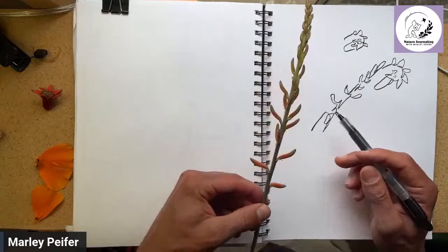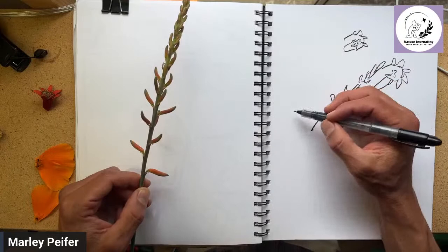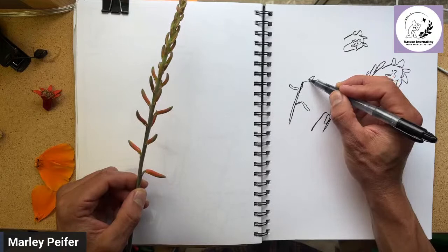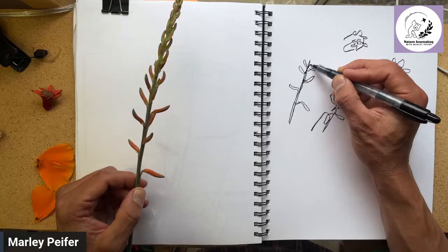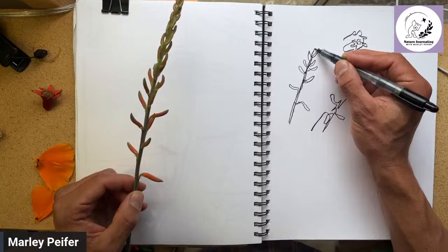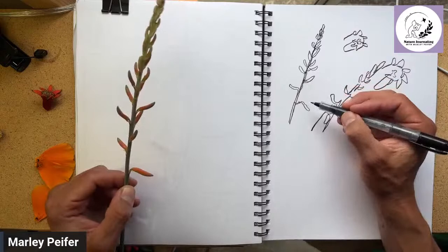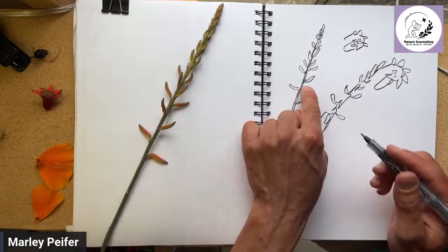One technique I highly recommend for nature journaling plants is doing a modified blind contour. Instead of not looking at our drawing at all, we'll look back and forth at our drawing a couple of times, but try to keep a little bit of that looseness we got when we weren't looking at all. You'll notice I'm being a little bit wild with my line work and still not really picking my pen up very much, using those return lines to add character to the drawing. This is what I recommend as a really easy technique for drawing plants if you're feeling like you can't draw at all. We're going to do a basic modified blind contour and then watercolor that.